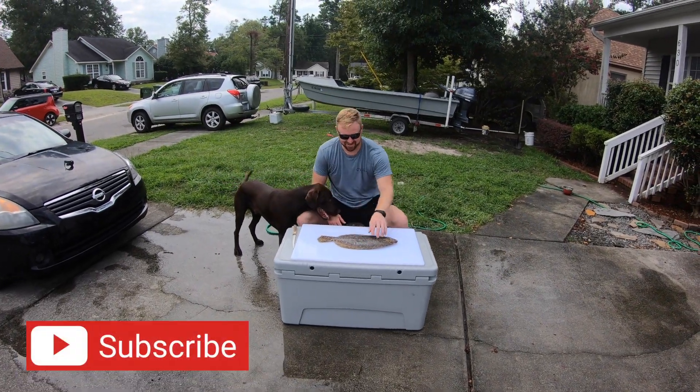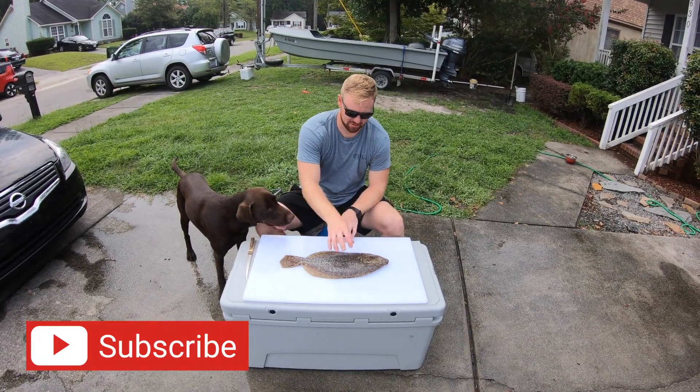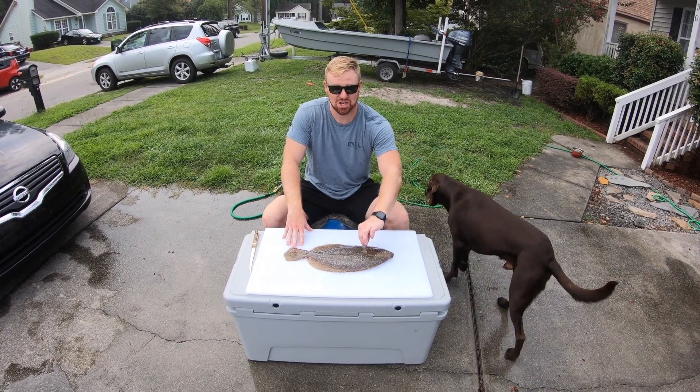This is the flounder that Jordan caught — he's the man behind the camera. The remainder of this video is going to be about cleaning a flounder. If you already know how to do that you can go ahead and skip it, but if you want to watch and see how I do it, feel free to continue watching.